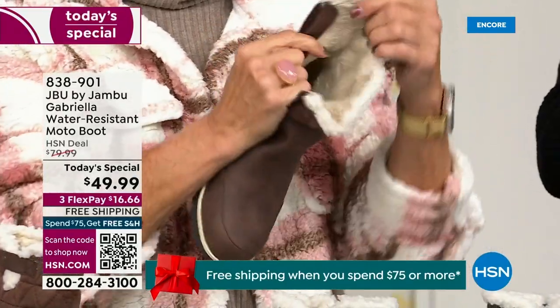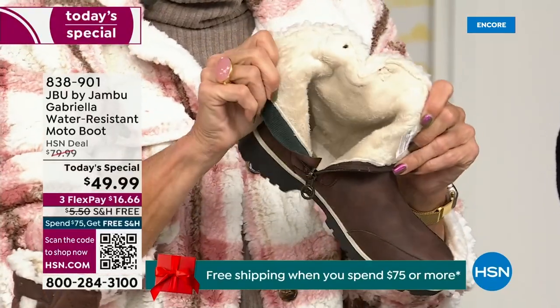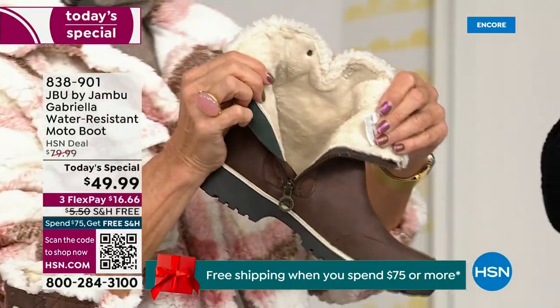Now you can bring on those inches of snow, the rain, the sleet, the mud, the wet grass. Here in Florida it's the sunshine, but it's chilly — you're going to be comfortable in these no matter what.